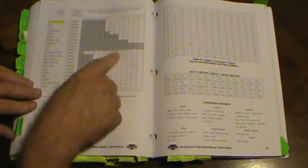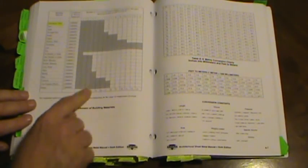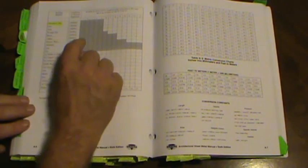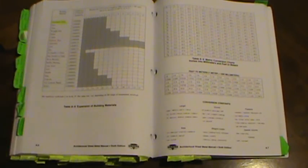Table A8 is expansion of building materials — a very interesting table where each gray block represents 1/64 inch of expansion per 10-foot length per 100-degree temperature change. Copper has 8 blocks, meaning it expands 8/64 (= 1/8) of an inch over a 10-foot section with a 100-degree temperature change. It's a bizarre way to demonstrate that concept.